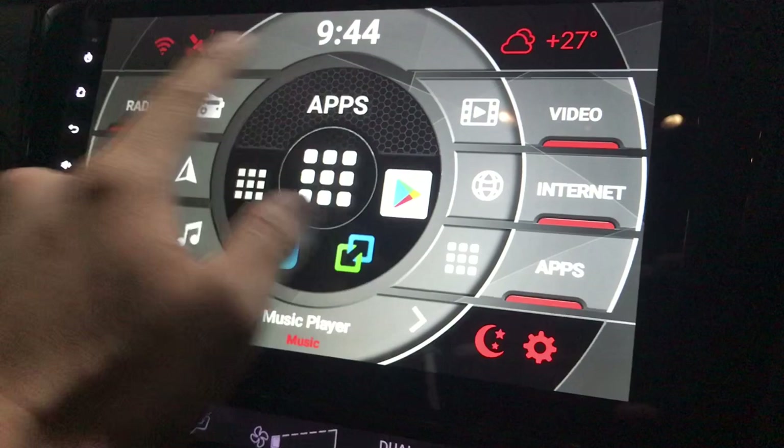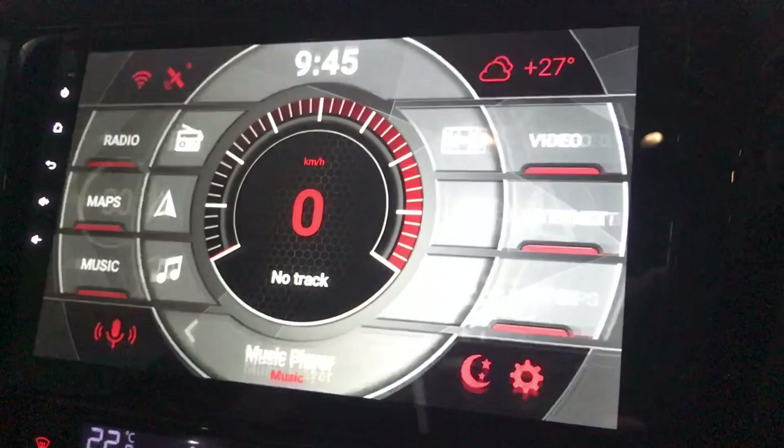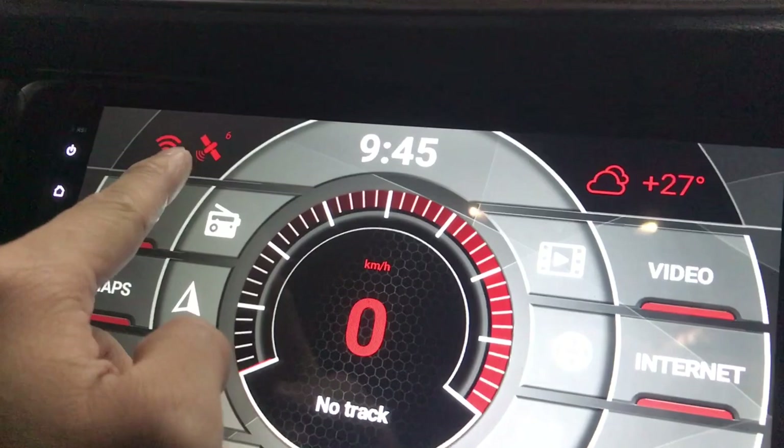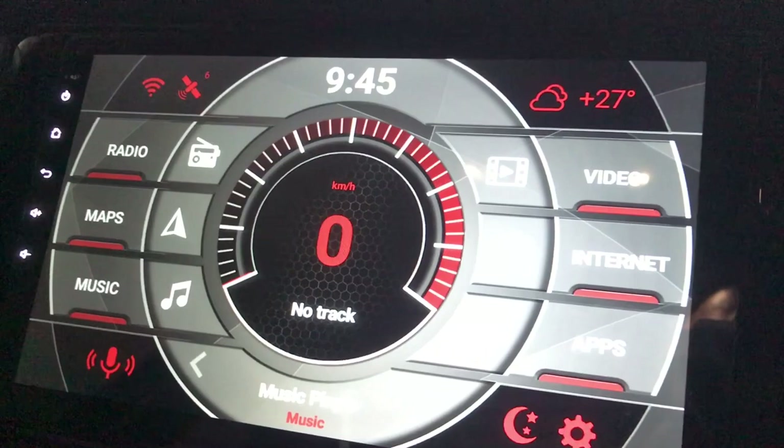If you just want to go back to normal, just press in the middle. You can see there's a clock, and you can change it — this one will trace how fast you go based on GPS. This also shows the GPS signal strength — six, seven satellites, depending on how good your signal is. Right now I'm connected to my iPhone hotspot, and without internet many of these functions won't work.